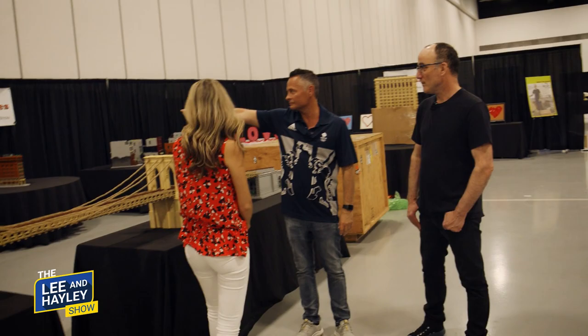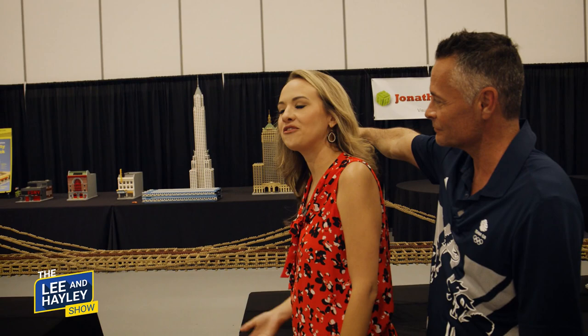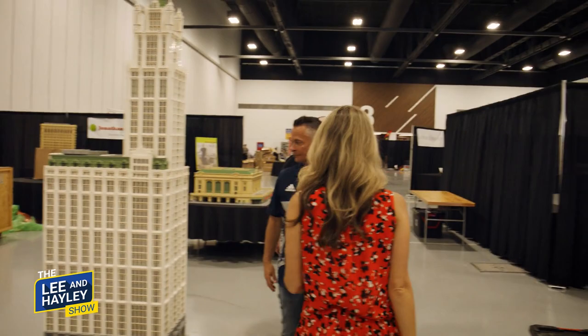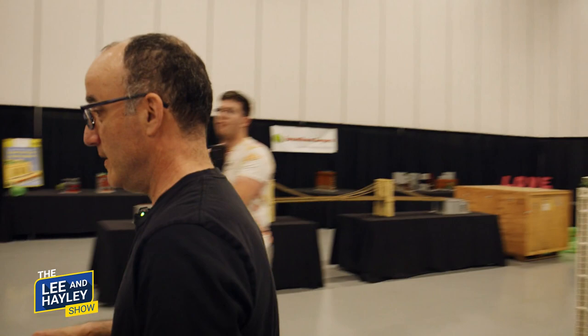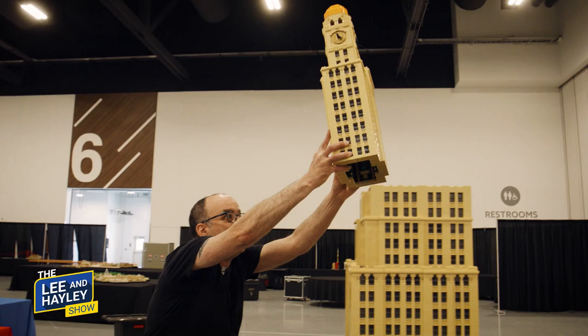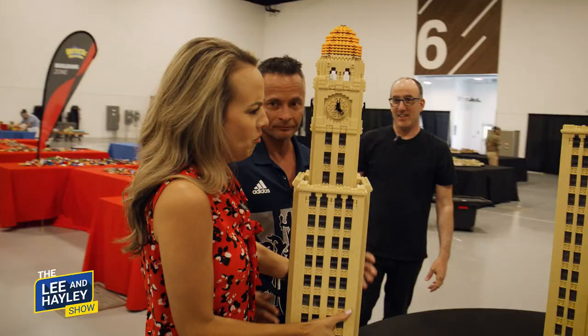Let's point out New York landmarks. What's that tall one? I said the Eiffel Tower, but Jonathan corrected us — that's the Chrysler Building. We both thought Empire State Building, but he knew we'd doubt him. This other building is the Williamsburg Savings Bank, the tallest building in Brooklyn until a couple of years ago. He picks it up — it has some real weight to it, and it's glued.